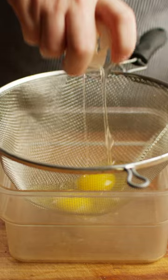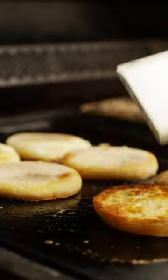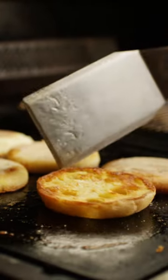Now for the eggs, I'm gonna crack them into a mesh strainer first to get rid of the thin whites. Then we're gonna drop these into 180 degree water and cook for about three minutes. While the eggs are poaching, I'm also gonna toast our English muffins with some butter on the griddle.